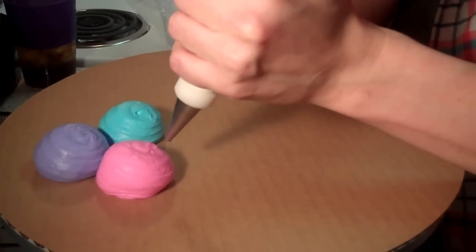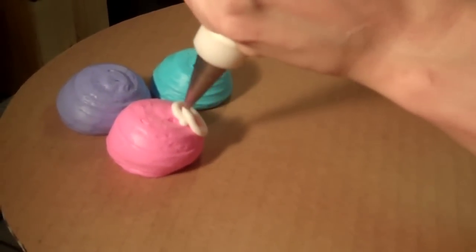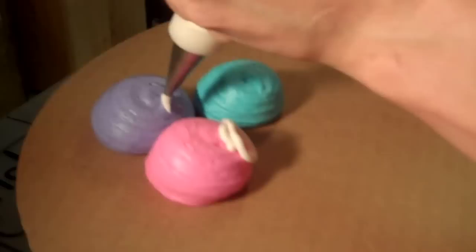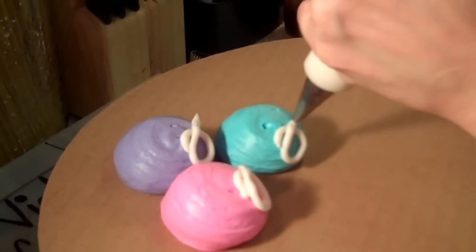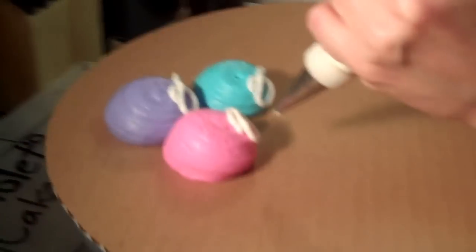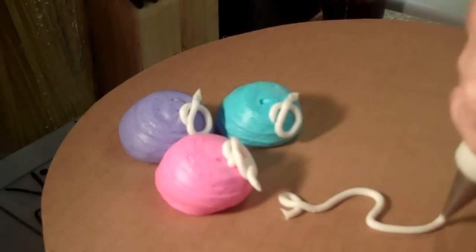You're going to make little cues on each one of your balloons, and then you're going to make a string. You can make it swirl or straight, however you want to do it.